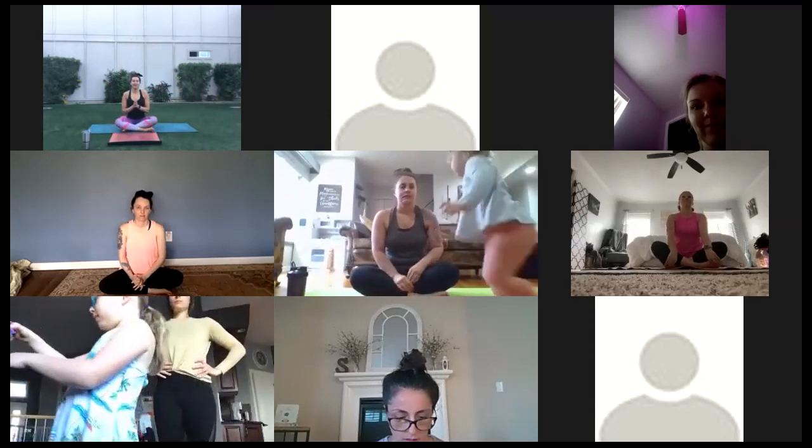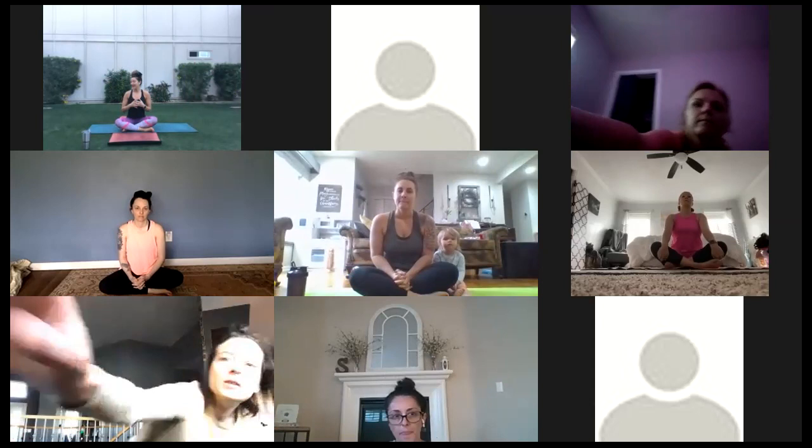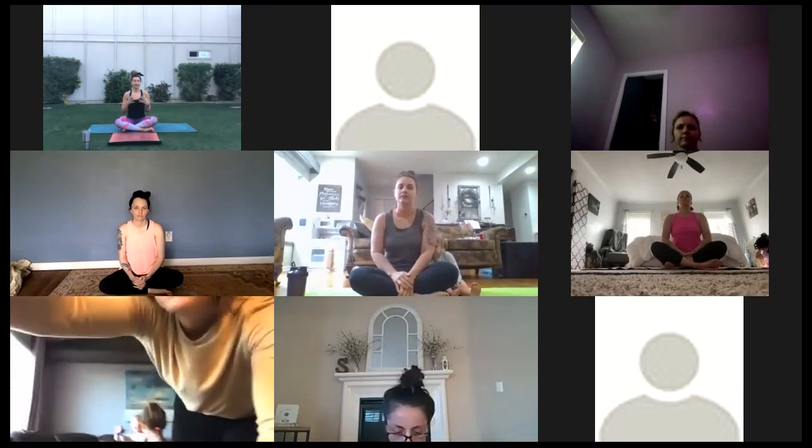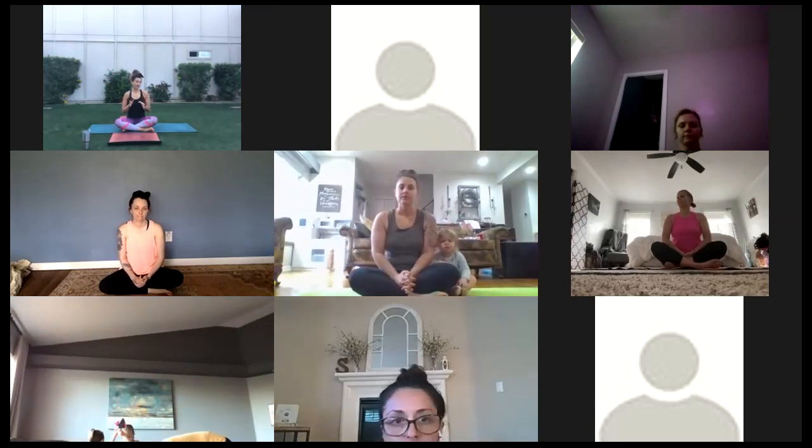Welcome everybody. Today's flow is going to be very all levels, just kind of like a good morning wake-up stretch. When I wake up in the morning, I feel kind of stiff and tired. The past few days I've just been getting up, going through a stretch and flow just to get my day started, so that whatever I do after — whether I work out, take a walk, or start with my kids — I'm feeling ready. We're going to start in child's pose.